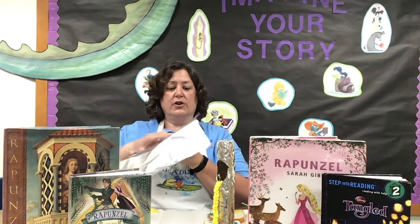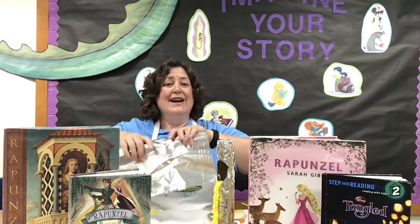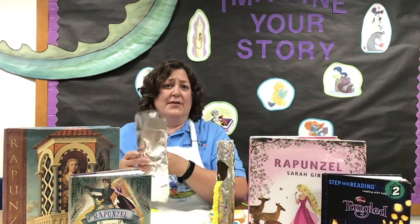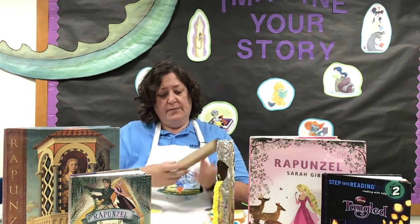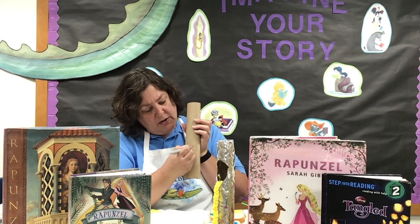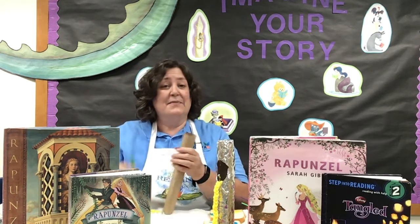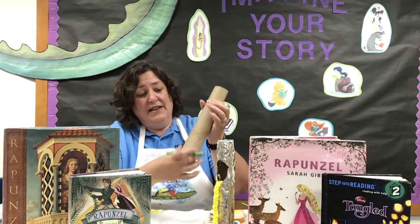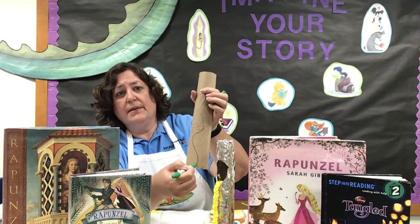Then you're going to take your foil and wrap it around your tower. Now if you don't have foil or you don't like the way the foil looks, you can just decorate the cardboard roll. So maybe you want to draw some bricks. Do you think it looks like a brick tower? You can draw bricks. Or maybe you would like to have some vines. I have vines and bricks on my tower but you can't see them because of the foil. Maybe you would like to draw some vines growing up the tower.